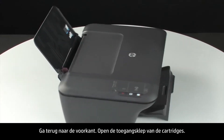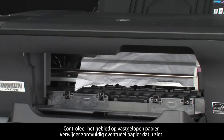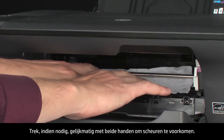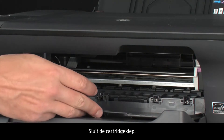Turn back to the front. Open the cartridge access door and check the area for jammed paper. Carefully remove any paper you see. If necessary, pull evenly with both hands to avoid tearing. Close the cartridge access door.